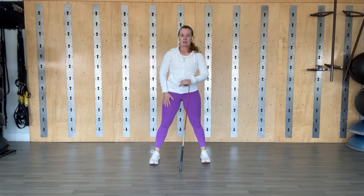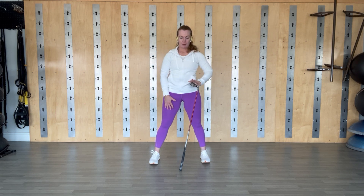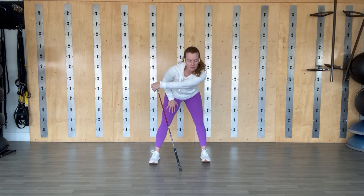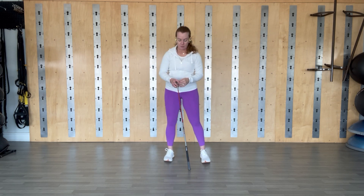Bring it up and switch — the other arm across the body and in. Breathing. On this next one, holding it out there, look over the shoulder, press out through the elbow. Everything's nice and centered here, spine is long, and then bring it in.